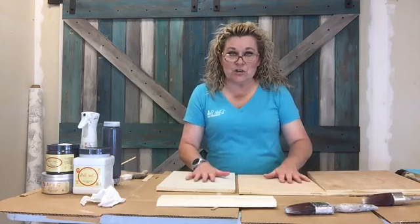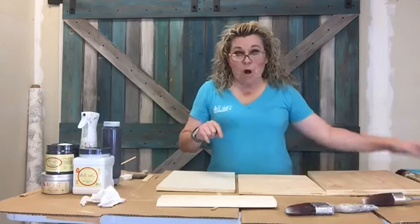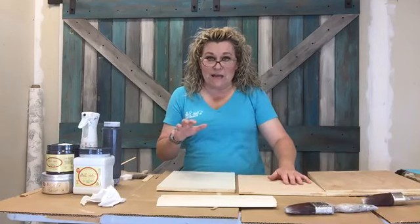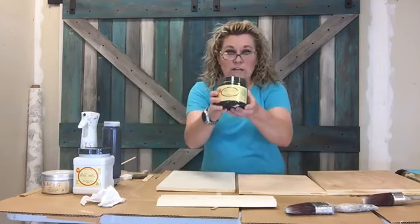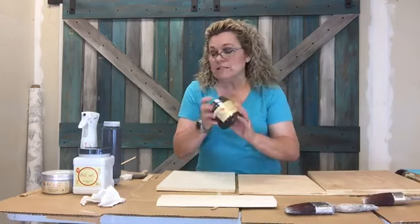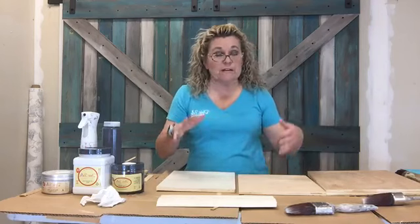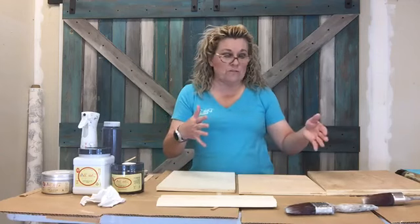So what I decided to do is show you guys - you know it can be paint, it can be a wash, it can be a stain, it can be a glaze, it can be a wax, it can just be a paint - but I don't think everybody realizes how easy it is that it's all the same thing. Tonight we're going to talk about Dixie Belle's Coffee Bean. It's one of my favorites.